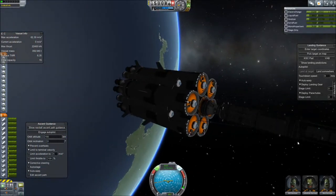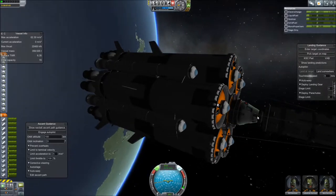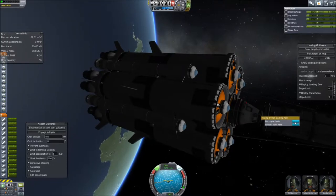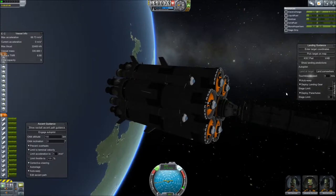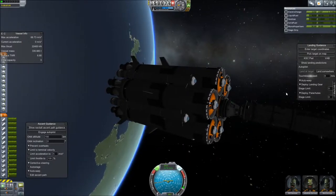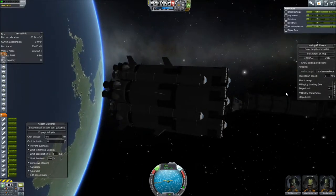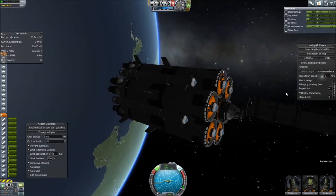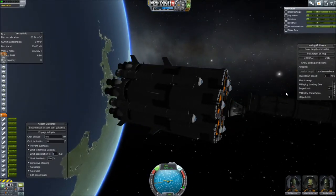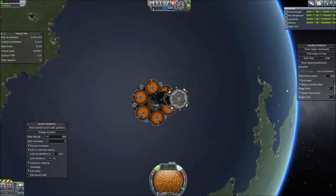Now to release the cargo. It's attached via docking modules, so there's no debris from the couplers. It is free — let's back away just a little bit. And there we have it: the first part of the space station is in orbit.